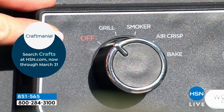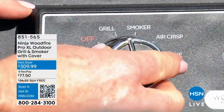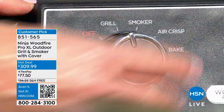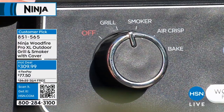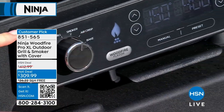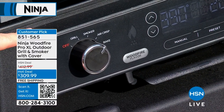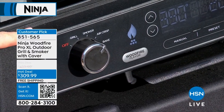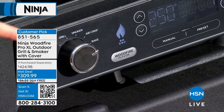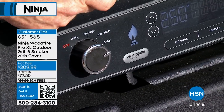It is a true four-in-one, and everything Ninja makes is so intuitive. Here's my dial: Off, Grill, Smoker, Air Crisp, and Bake. When I grill, I have the option to use my wood fire flavor, or maybe if the kids don't like it, turn it off. The smoker will always have my wood fire smoke on. Air crisp — maybe I'm making wings in the first batch and I don't want them smoked, the second batch I want them smoked — you have so much control. Baking — I can add smoke. You may think, why would you add smoke when you bake? I'll show you why.